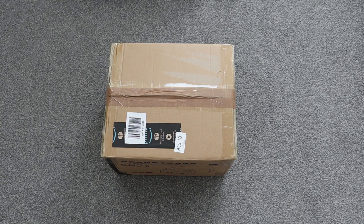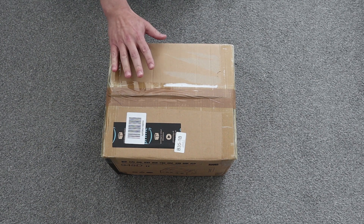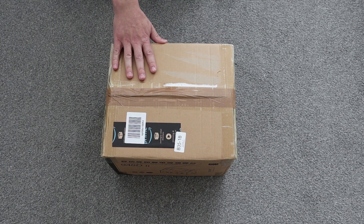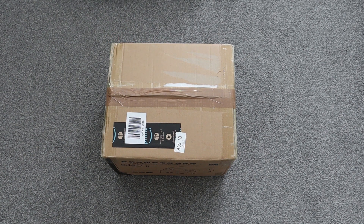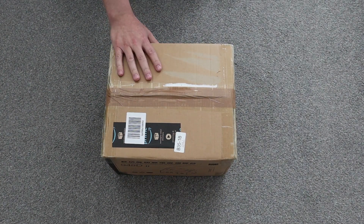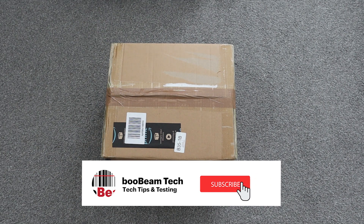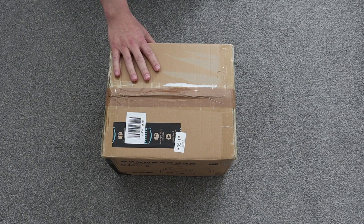Hello everyone and welcome back to the channel. Hope you are all well. In this video we are going to be unboxing this WEP 948-2 Hot Air Gun Rework and Soldering Station. This soldering station was purchased from Amazon for some soldering work that we need to do. Specs wise, it's the 3-in-1 version which obviously comes with the hot air gun, the soldering iron itself, and also a desoldering gun as well.